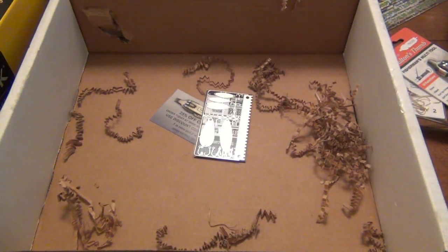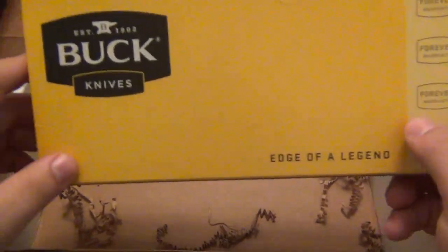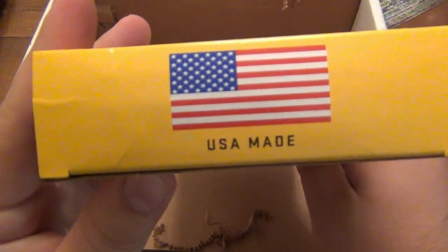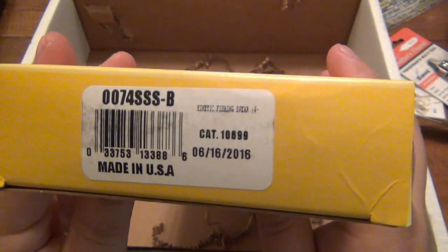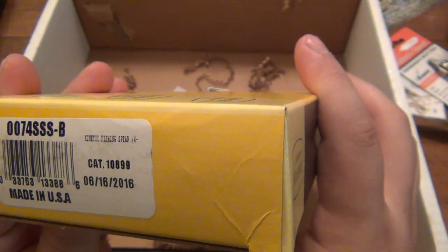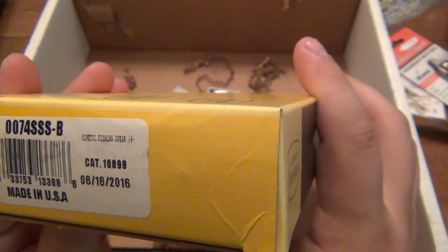So let's take a look and see what Buck model this is. Buck — edge of a legend. I like it, and of course made in the U.S.A. We'll take a peek here. It's written really small — kinetic fishing spear.